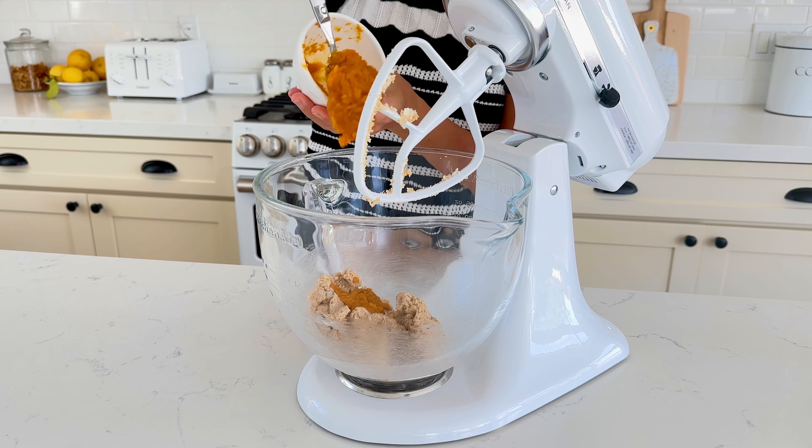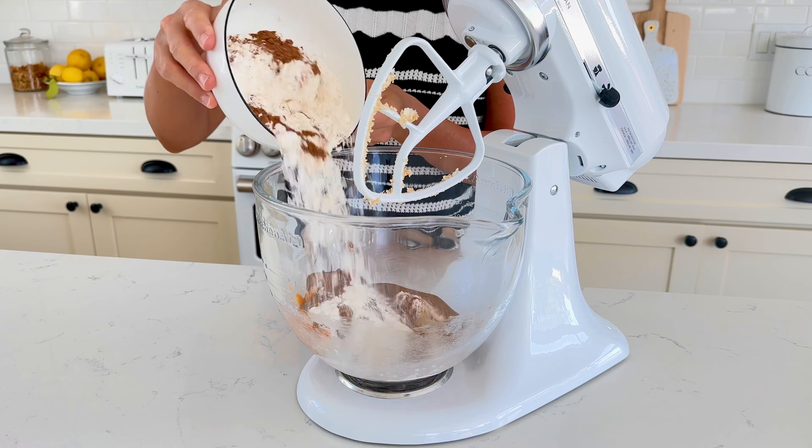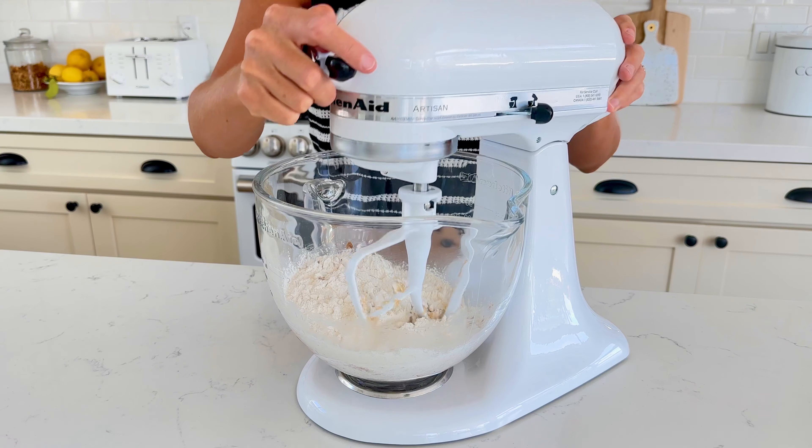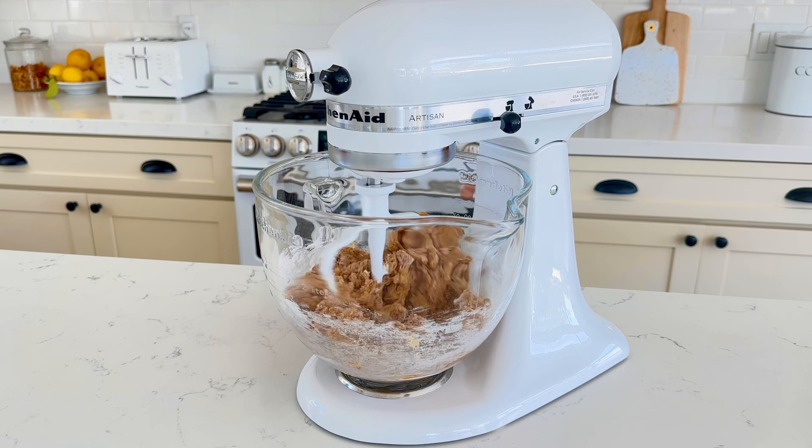Add in 62 grams of pumpkin puree, 113 grams of almond butter, 191 grams of all-purpose flour, 1 teaspoon of pumpkin spice, and half a teaspoon of baking soda and sea salt. Mix together until a smooth cookie dough forms.